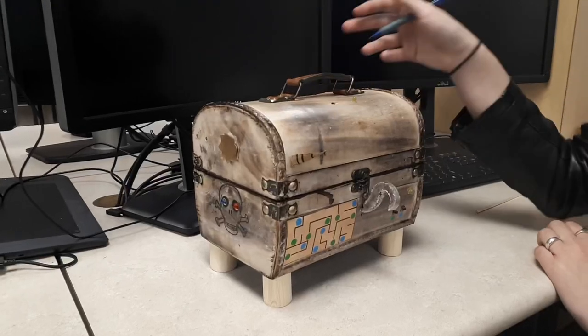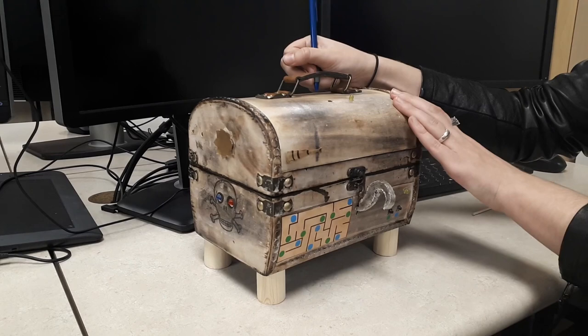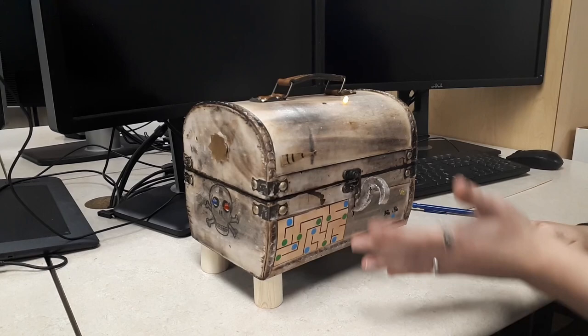This is my final project for interaction design called Captain Redeye Hay's puzzle box. First, to turn on the puzzle box, there is a switch in the back that we'll turn on with this pencil here. You can see that the puzzle box has initialized and the hook has moved so that you cannot undo the latch, and this light has turned on.